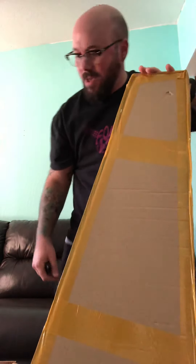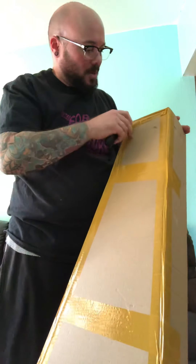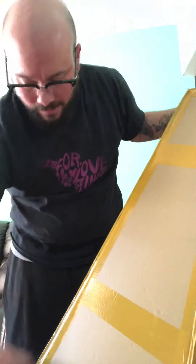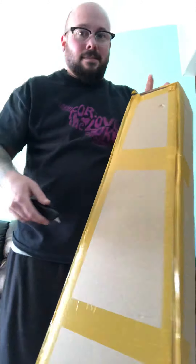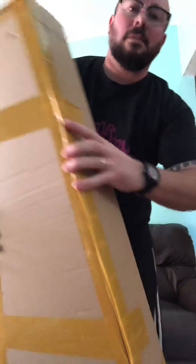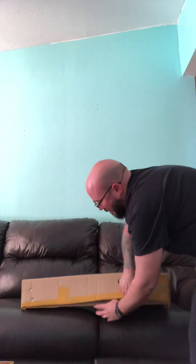That was cool. Look at that — a little ottoman right here. It's working to my advantage. It was not opened previously, so back down to the frame.